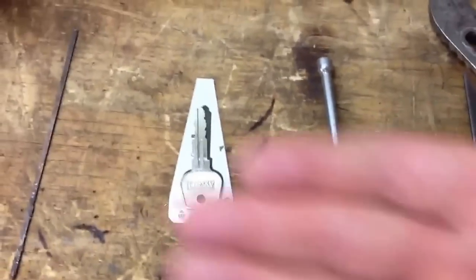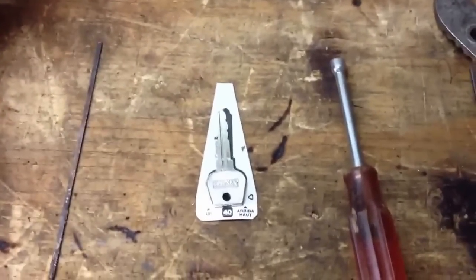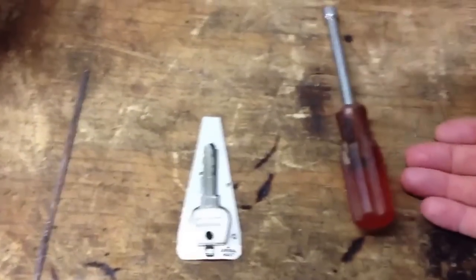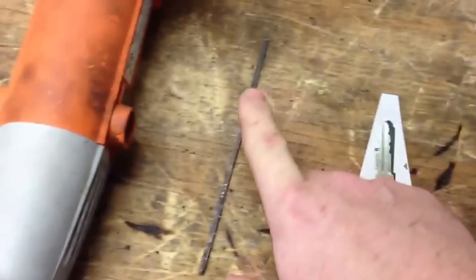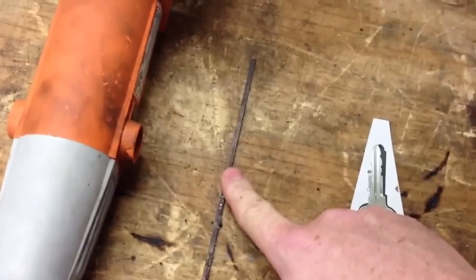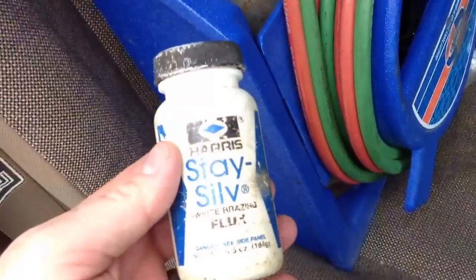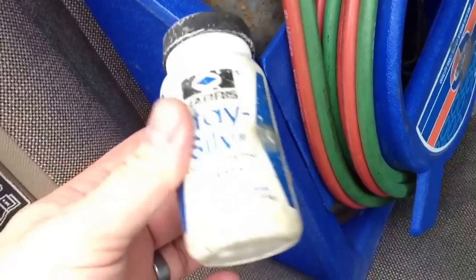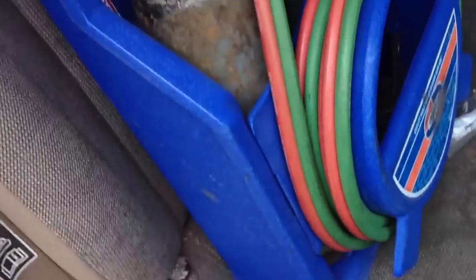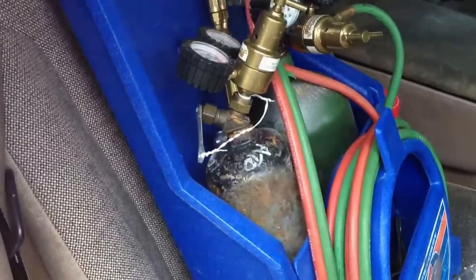I want to show you how to build one of those out of an old screwdriver, or pretty much really anything, and a key. You'll need some silver solder — this is 10% silver solder — and you will need some flux. And then you need a good old torch rig to make some fire.